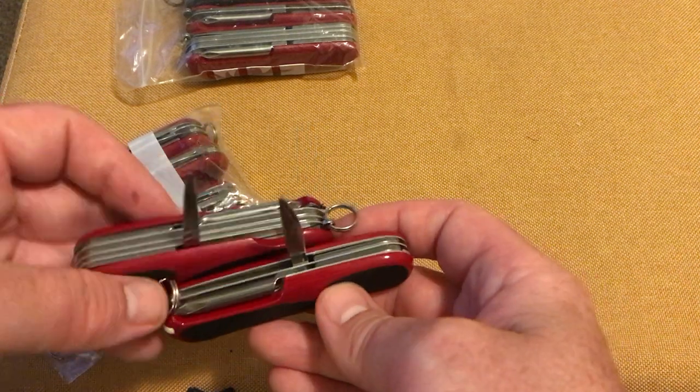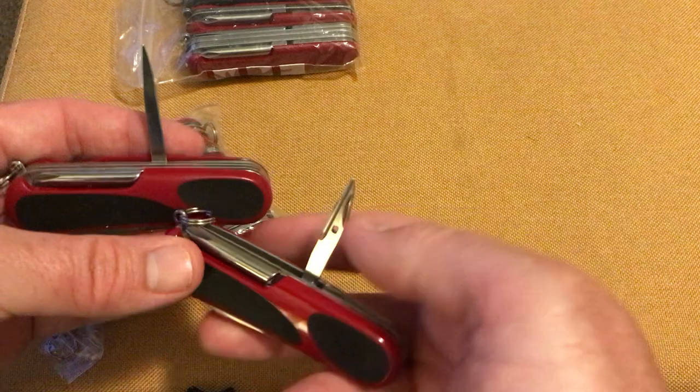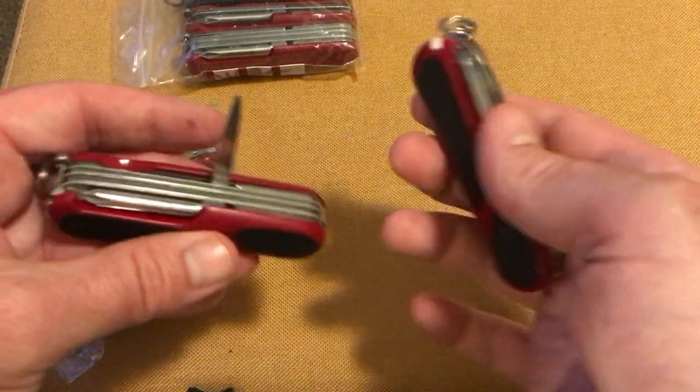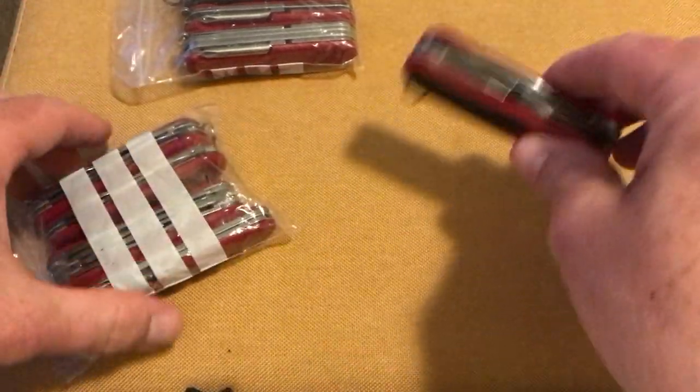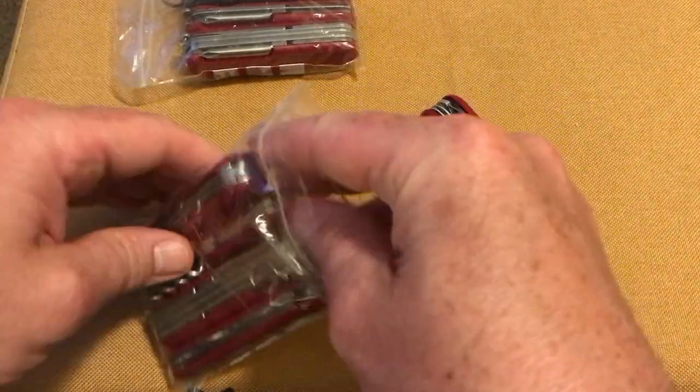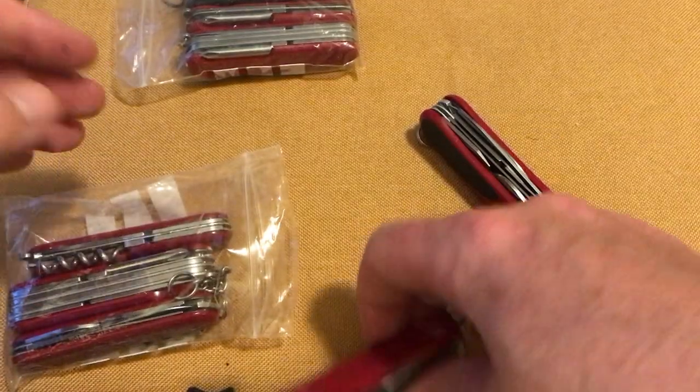Very different indeed. It's got a sewing eye as well, so very happy with that — that was the main reason why I bought it. Let's see what else is in there.